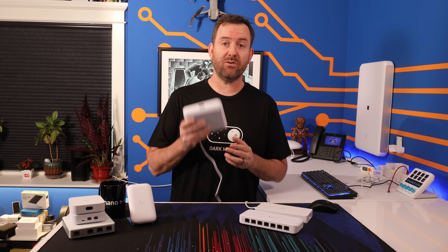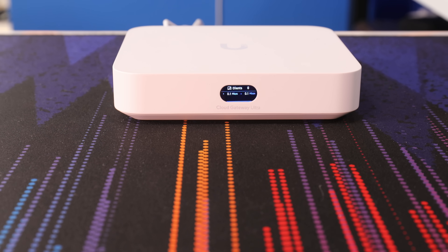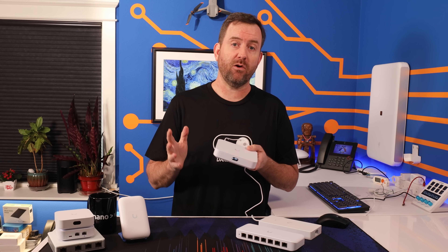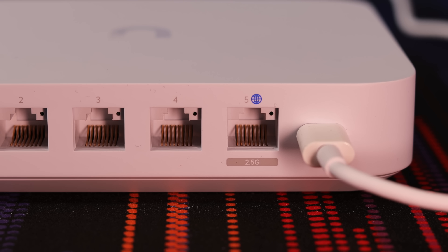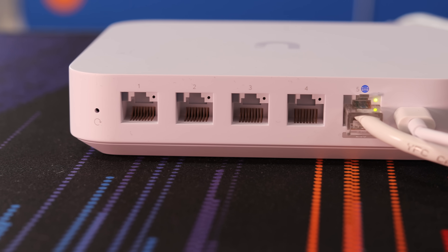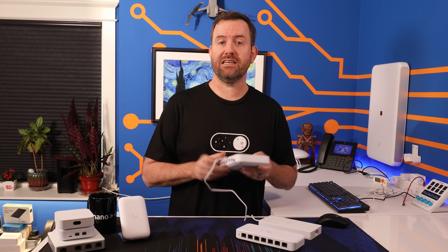But now we have the Cloud Gateway Ultra as well as the Switch Ultra. The UniFi Cloud Gateway Ultra, model UCG Ultra, has an MSRP here in the U.S. of 129 bucks. This device is a router and a firewall, as well as a UniFiOS console all in one. It features a 2.5 gigabit WAN port and four 1 gigabit LAN ports. One of the LAN ports can also be configured as an additional WAN port in order to do internet load balancing and failover.